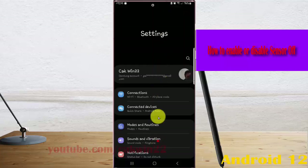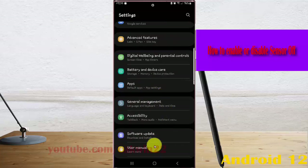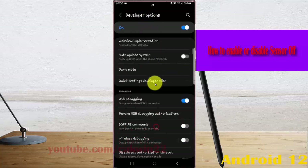Scroll down the settings screen to find developer options, and then tap developer options. Scroll down the developer options screen, and then tap quick settings developer tiles.